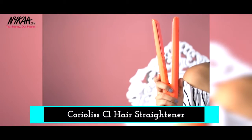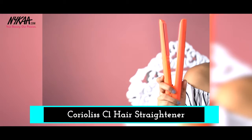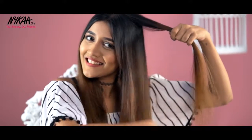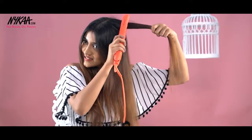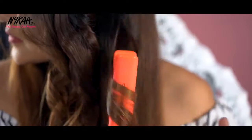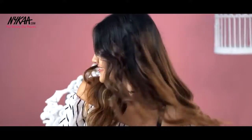To curl my hair, I'm using the Coriolis C1 straightener, and what's special about this straightener is the titanium plates. Now I'm taking a section of my hair and holding my straightener like so. Rotating it 180 degrees, sliding it, then rotating it another 180 degrees. And that's it. I'm repeating the same steps on all sections of my hair until my hair looks like this.